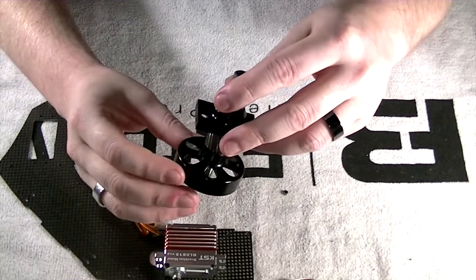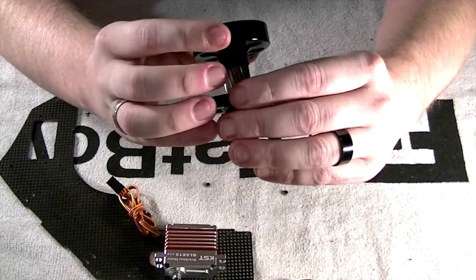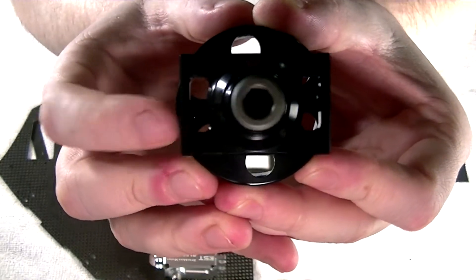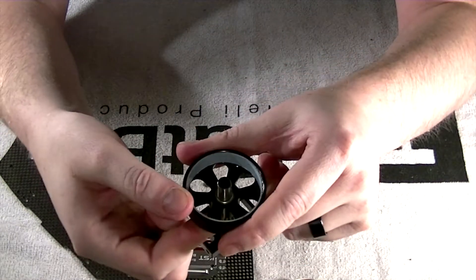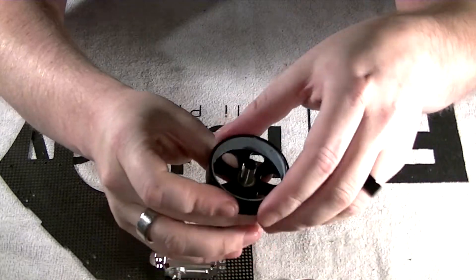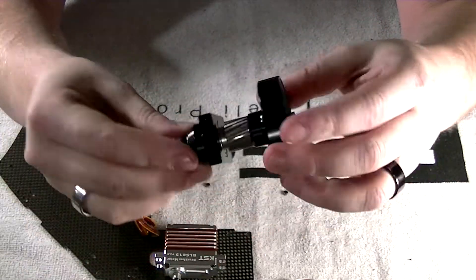I'm also going to mix up my two-part epoxy and go ahead and install my magnets as well. Please take in mind the reason why I removed the clutch: these indents where the magnets mount have like a seepage hole in the bottom, because when you put the epoxy in and push in the magnet, some of your epoxy is going to come out through the bottom. Make sure you clean up the bottoms really well and let your epoxy finish. You want to make sure you don't accidentally epoxy your clutch bell to your clutch — that would be kind of a nightmare.